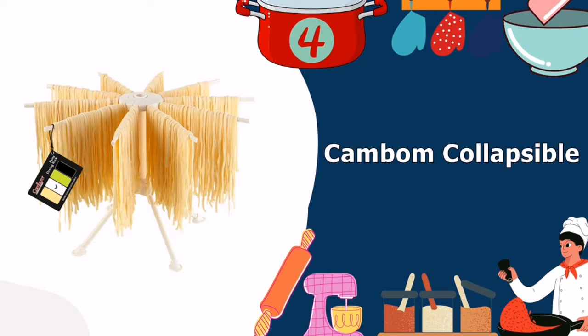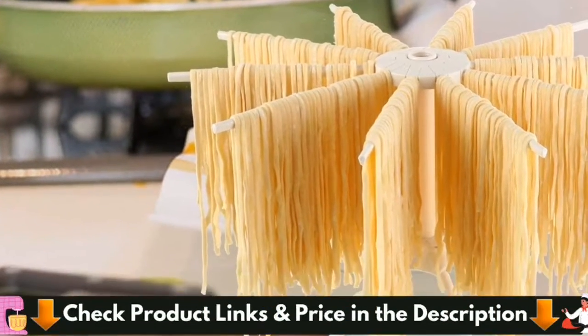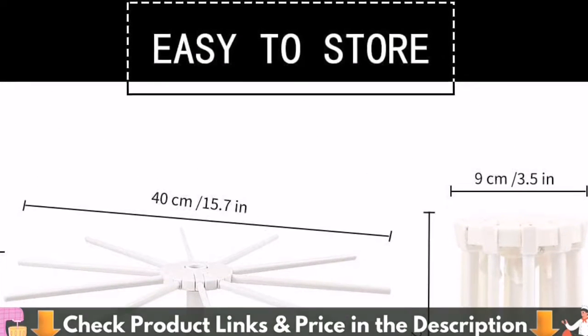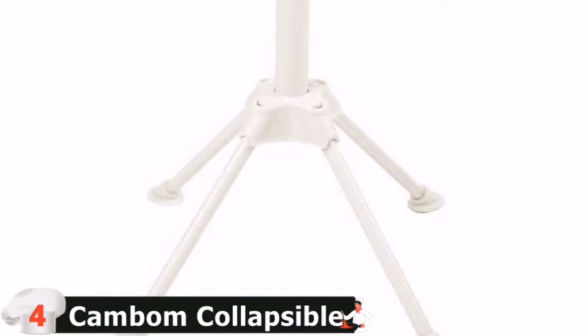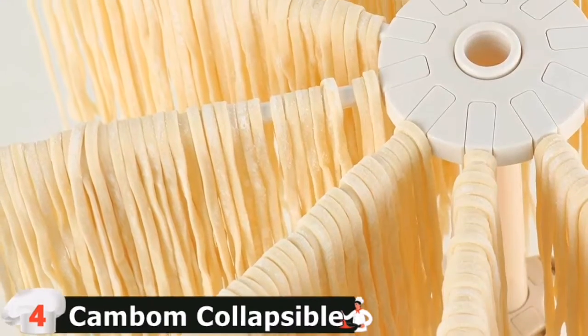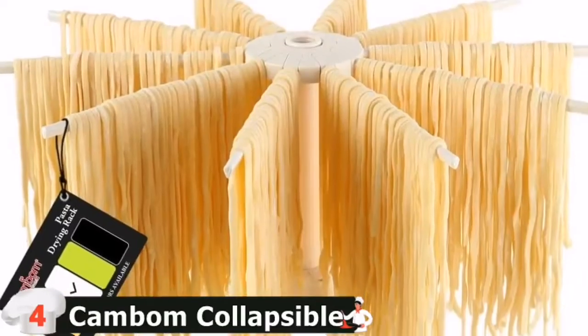Our fourth pick is the Cambom Collapsible Pasta Drying Rack. If you're looking for a pasta drying rack for small batches that won't bust the bank, is easy to clean, and collapses down to store in small, tight spaces, this is for you. This inexpensive option comes in a variety of food-grade plastic colors and has 10 rounded arms that open or fold down for storage, similar to an umbrella. For added stability, the four legs have slip-resistant feet. The arms are all at the same height, which means you won't have the problem of some arms holding long strands and others only fitting short ones, as with spiral arm pasta racks.